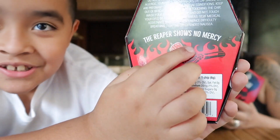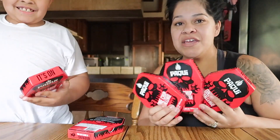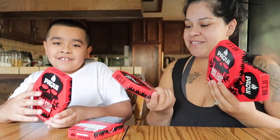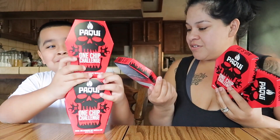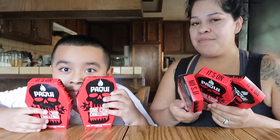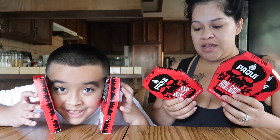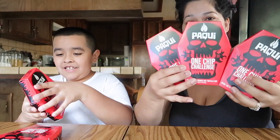The reaper shows no mercy. Yes, so this is the way they look — they are shaped as a coffin. They made it new! So this is our first time doing the one chip challenge. I'm kind of nervous because I like spicy food, but not that spicy. We'll see how this goes.